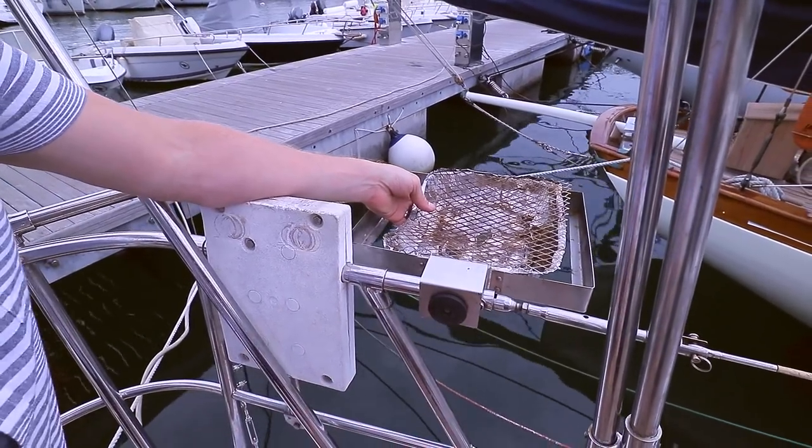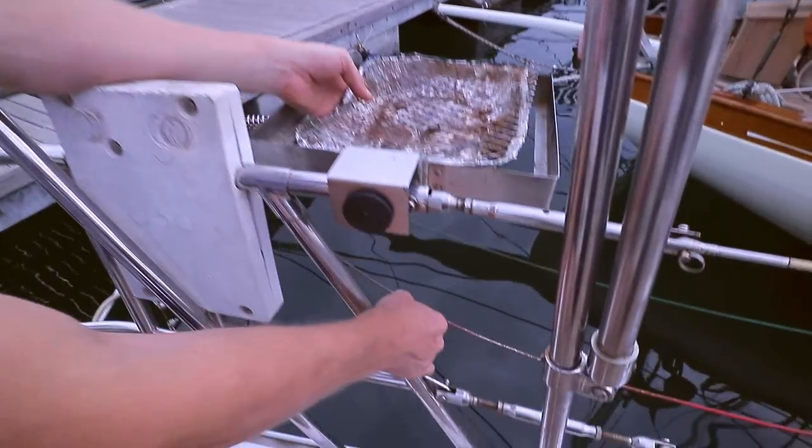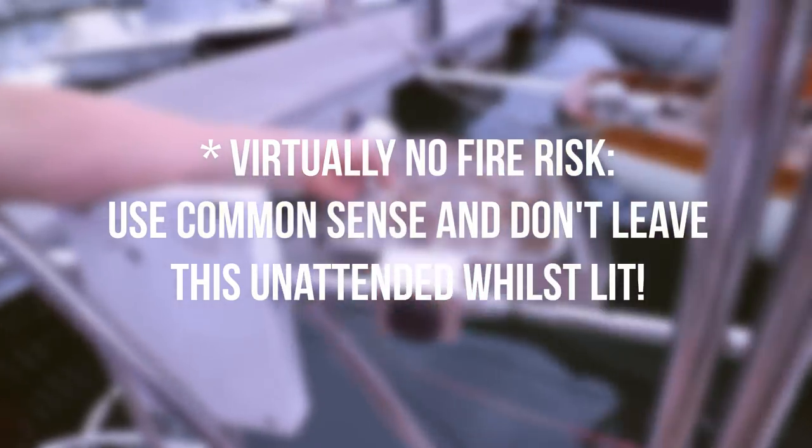Fire safety wise this is actually really good because anything that drops out of here goes straight in the water, so there's no fire risk to your boat and we found it very user friendly.